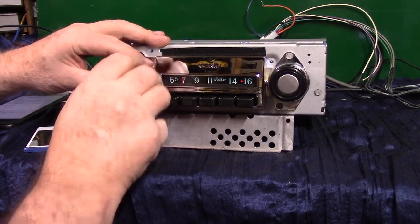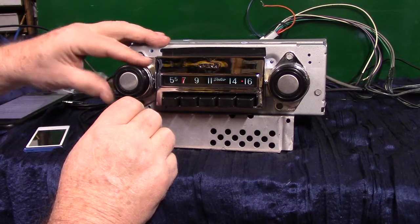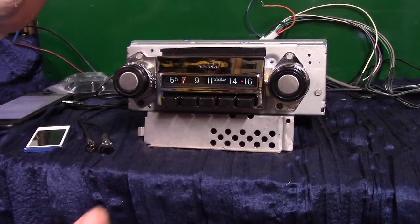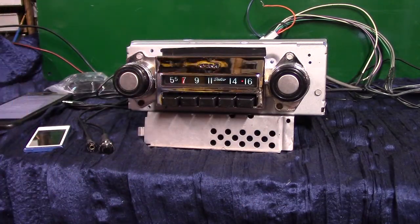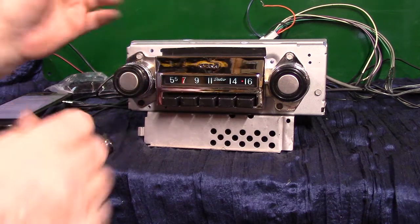You still have treble and bass like you've always had. You also have, depending on how many speakers you hook up, balance and fader built-in on your tuner. I've got four speakers hooked up to it, so I'm going to demonstrate that for you.